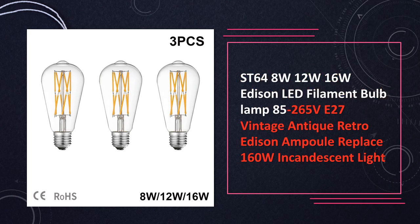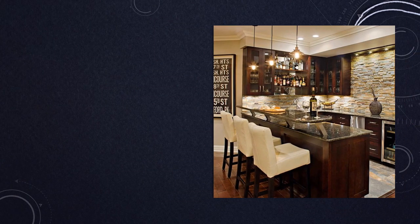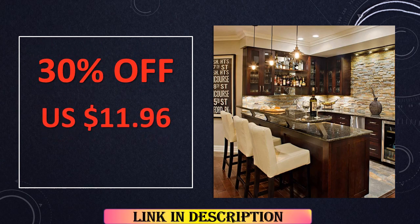Available in 8W, 12W, and 16W variants, compatible with 85-265V input. These vintage bulbs serve as efficient replacements for incandescent lights, offering a retro ambience.